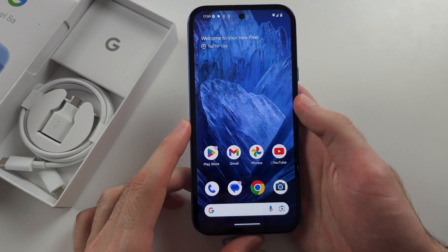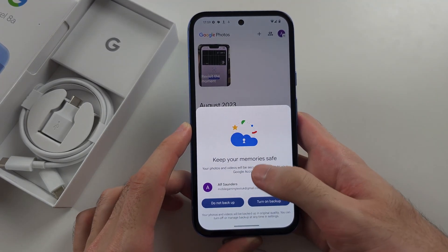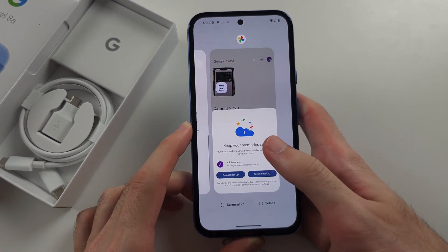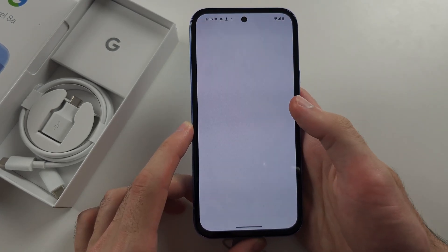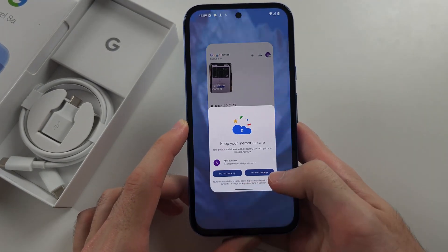To enter multitasking, we're going to do the same motion, but instead of releasing our finger, we're going to hold it for a second. So it looks like this: swipe up, hold, release — and then you'll be brought to the multitasking. If you flick up on an app preview, you can close out of an app. So one more time: flick up, hold, release — there we go.